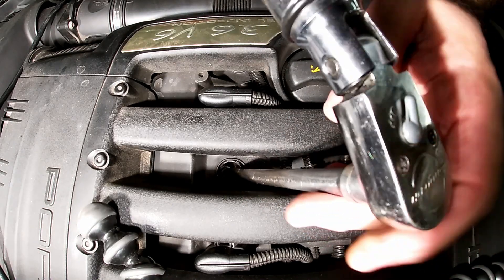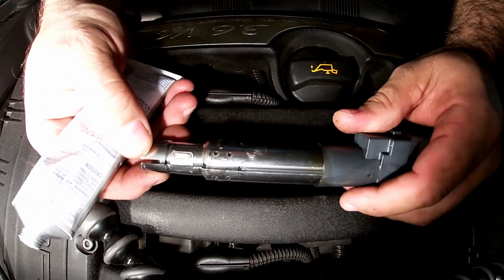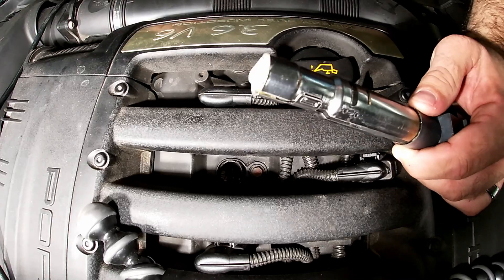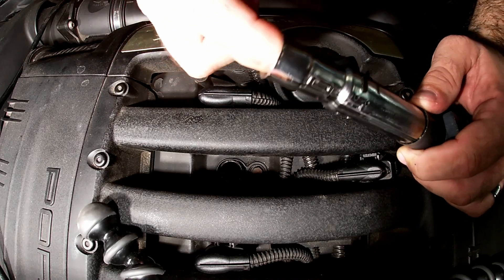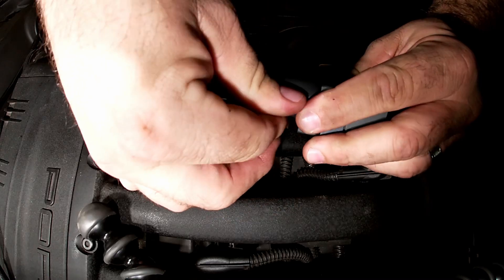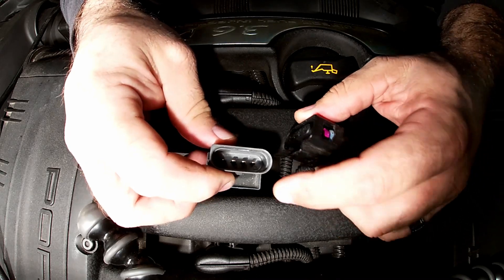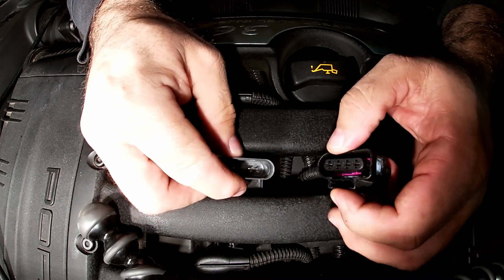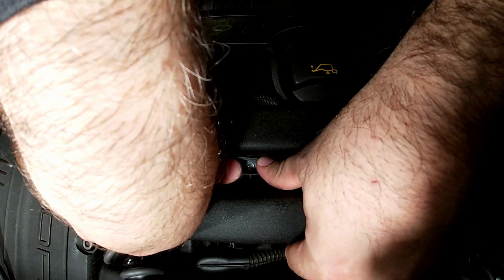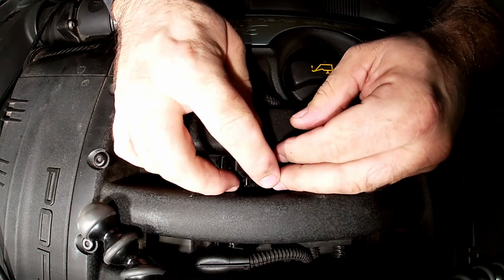Torque this one down to 15 foot-pounds as well. I wiped down the coil, cleaned off the old dielectric grease, and now I'm putting some new grease in — down where the plug sits, and even a little bit around the valve cover gasket area to help it slide. Don't forget to check the orientation: the harness sits so that the tab is pointing towards the rear of the vehicle. Push it down hard until you hear a click or feel it stop, then reconnect the harness.